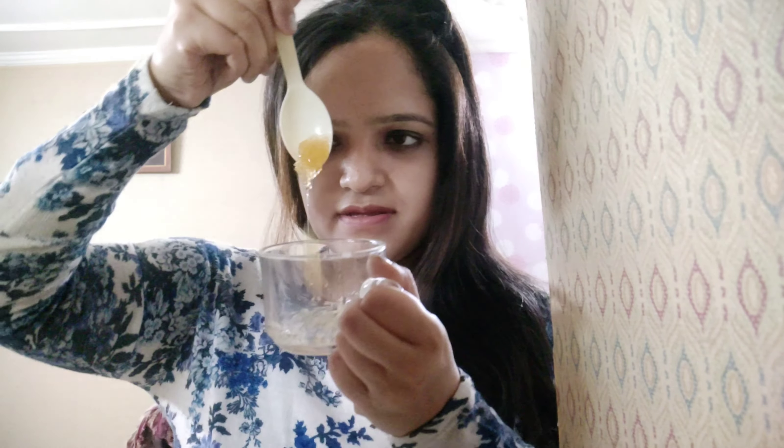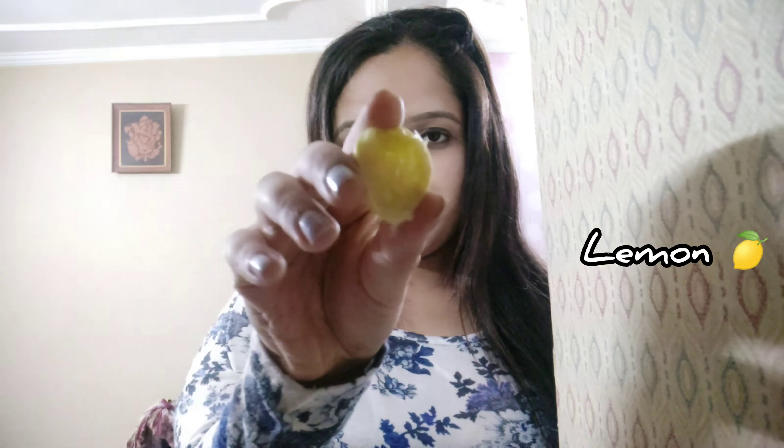If you want, you can use rose water, but I am okay with just this. This is ready as a thick paste. Next I have a lemon, so basically I have to squeeze this lemon, and I have only used a little.